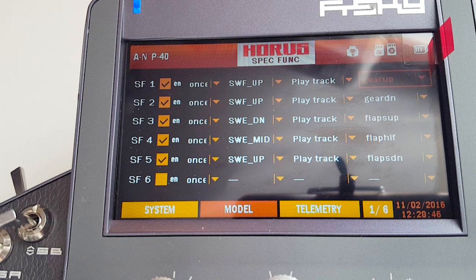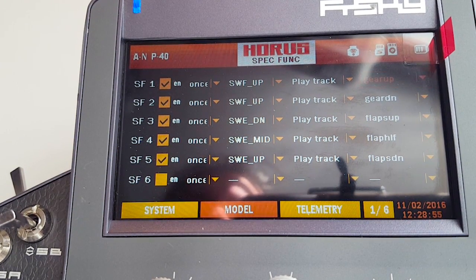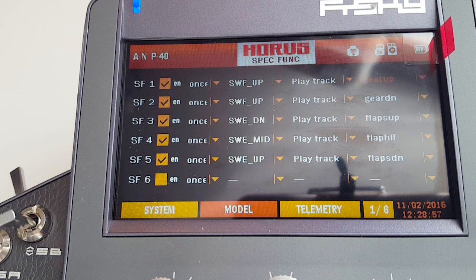Then it's just a matter of selecting which track you want. All the different sounds show up in this menu once you have the sound files in the track folder on your micro SD card, like I showed you earlier. That's it — once you've done that it should work on your switch: gear up, gear down, like that.